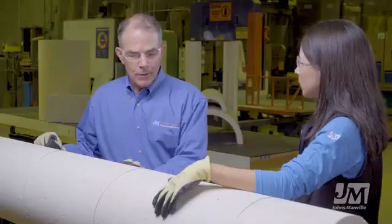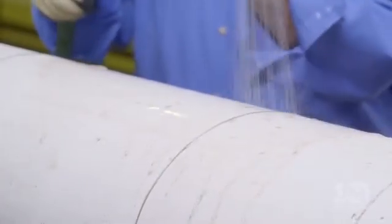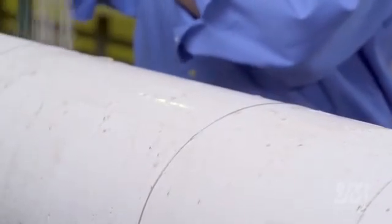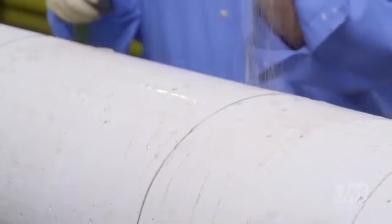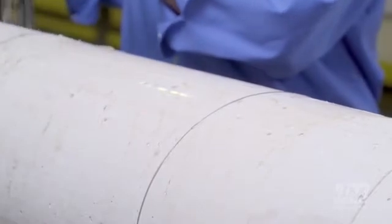You said Thermo 1200 is water-resistant. What does that actually look like on the job site? Well, it's easier to show it to you than to explain it. If you'll stand back, Kim, I'll show you what that means. The key thing to notice is how the water is actually beading up and running off the insulation. That is the advancement — that's the key feature of Thermo 1200.